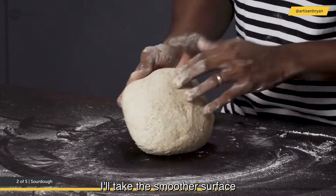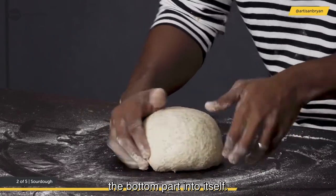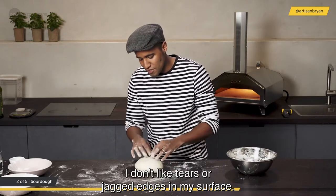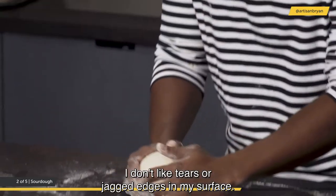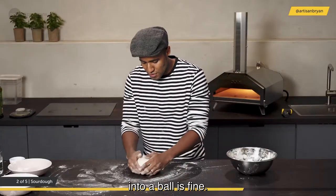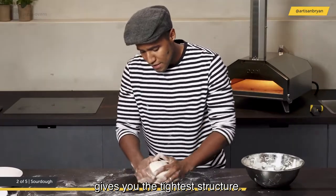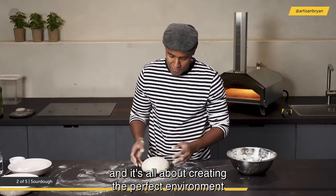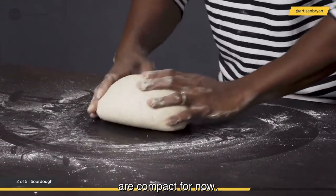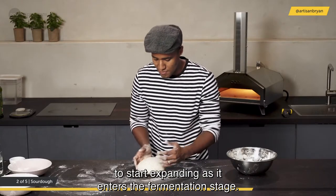Take the smoother surface and make that the top of your dough. Use your fingers to tuck the bottom part into itself, maintaining a smooth surface with no tears or jagged edges. Tightening the dough into a ball gives the tightest structure — it's all about creating the perfect environment for fermentation, keeping gluten strands compact so they have an even environment to start expanding.